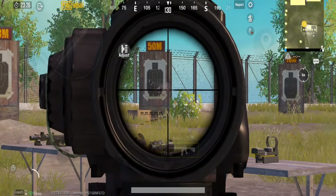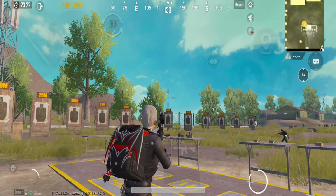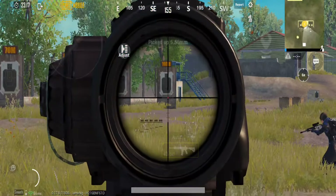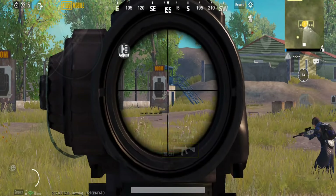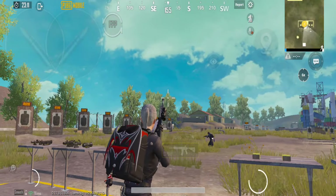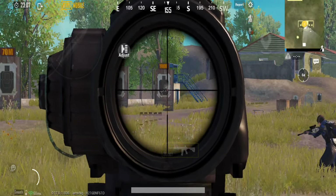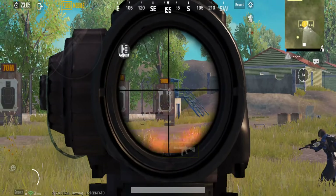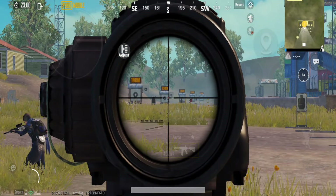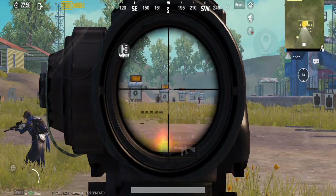Take the left side — the target will be on the left side, you will be on the right side, and there will be a first attack. We will take M416 with 6x scope and run 3 scopes, pushing out to 150m.